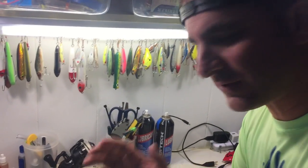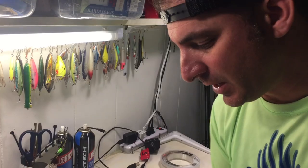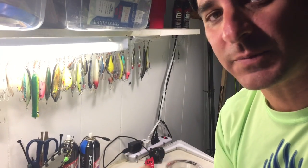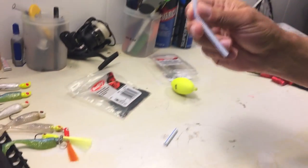Hey, what's happening everybody? Teresa and I got into the Spanish mackerel really thick yesterday and we lost a lot of money in epoxy jigs and silver spoons. So I was trying to think of something inexpensive that I can repeat over and over again for Spanish mackerel. Somebody posted on Facebook and suggested a McDonald's straw and just a weighted popping cork.